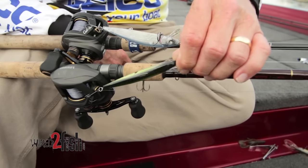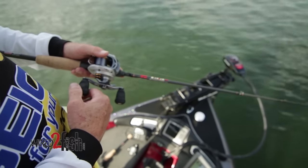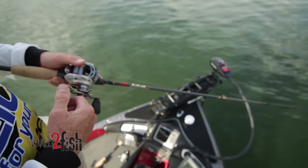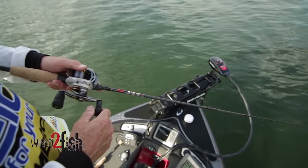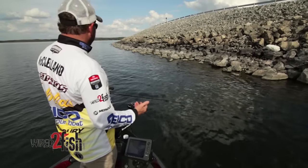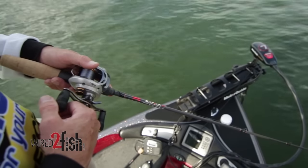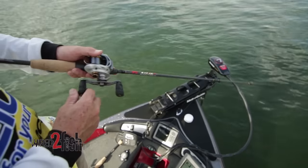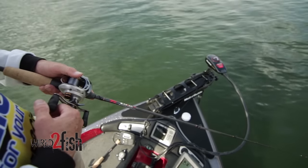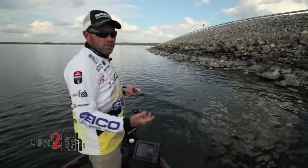Typically when I first start throwing a jerkbait and the water temperature is in the upper 40s or lower 50s, my cadence is going to be super slow. I'm talking throwing that bait out, winding it down, and making myself count to five or ten before I ever move the bait. Once I've counted to five or ten, I'll just pop the bait a couple times, maybe give it a pull, and basically go through the whole step again.